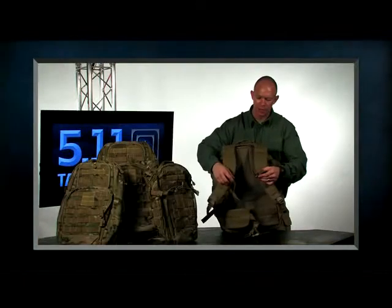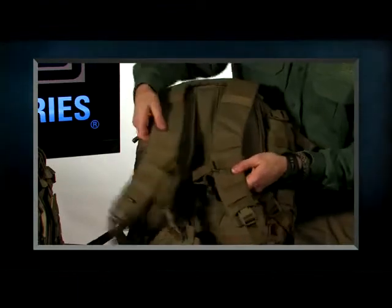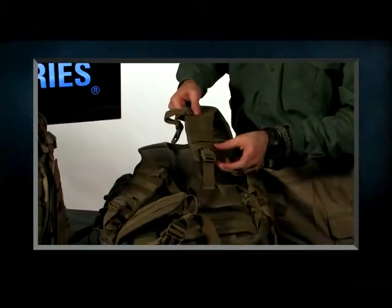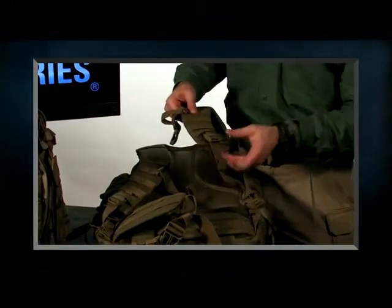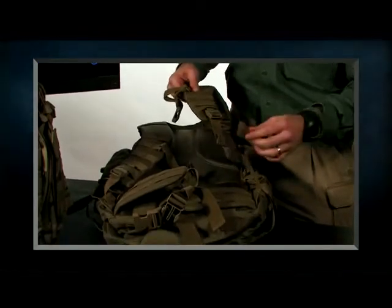On the front, we have our adjustable sternum straps. The sternum straps have C-clips, so they just clip off and you move them up or down for the height for a custom fit. We've moved the buckle hardware up on top of the pad, which gives us an extra three inches of adjustability for smaller framed individuals. It also gives you a little more comfort and helps keep it a little bit quieter as well.